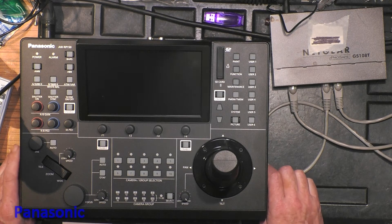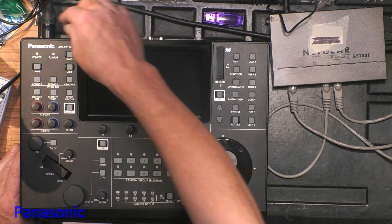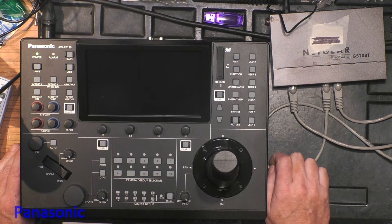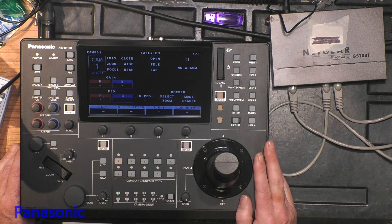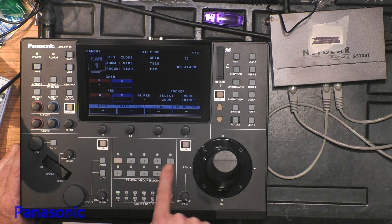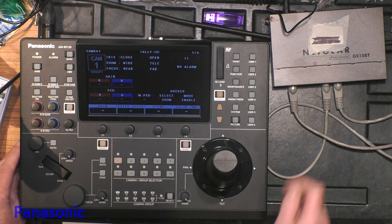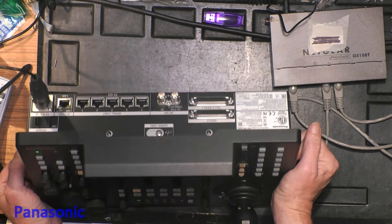Hello there. What we have here is a fully initialized AWRP150 camera control panel, and I just want to show you how to connect it to a camera by IP and serial — a simple basic setup. The panel just booted up. Normally when a camera is detected, one of these LEDs will become green. They are not lit now, which means there is no camera detected — quite logical because nothing is connected to the panel.